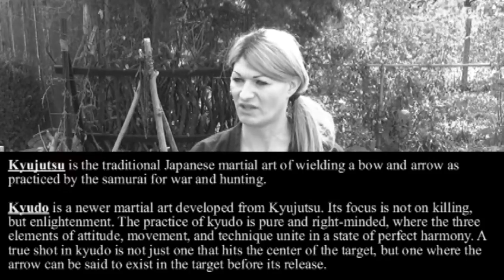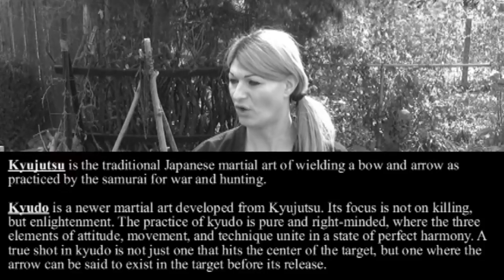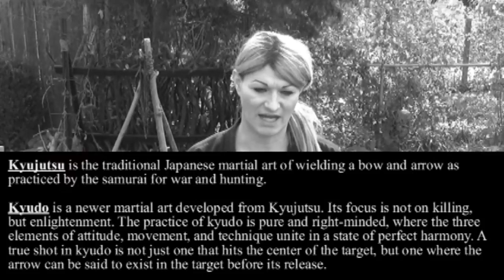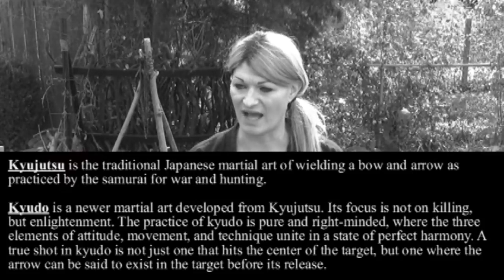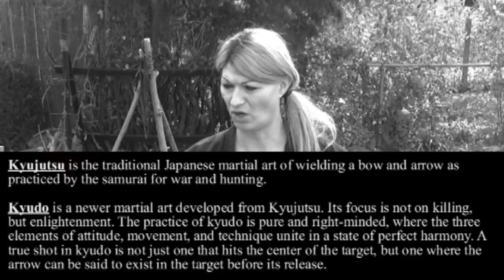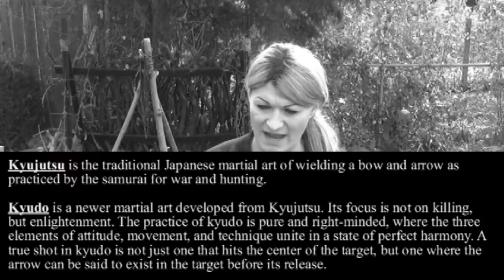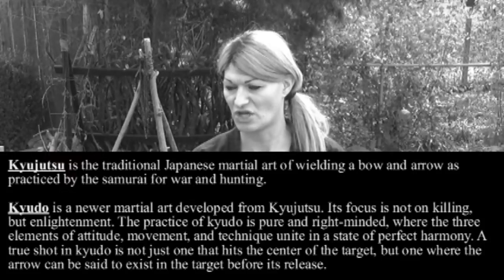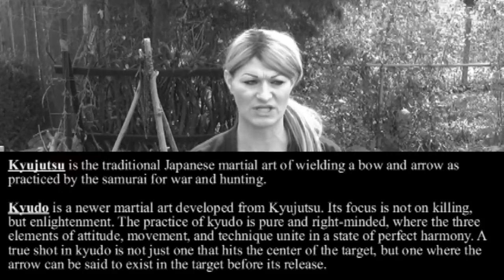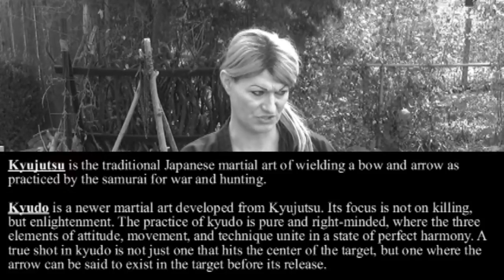Kyudo, on the other hand, falls along the lines of the same idea as all the other 'Do' arts — like Karatedo, Aikido, Kendo, Judo, Iaido. 'Do' means the way of enlightenment. You see classical Japanese martial arts of Kyudo being taught where they use this really long bow, pull it back, hold it, look for the perfect breath, have the perfect release, and so on. They're really focusing on form, focusing on perfection — things that are not the main focus of Kyujutsu at all.